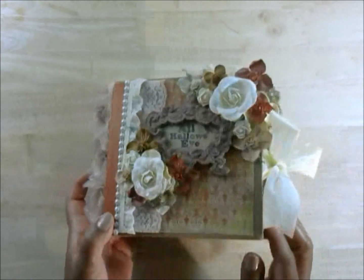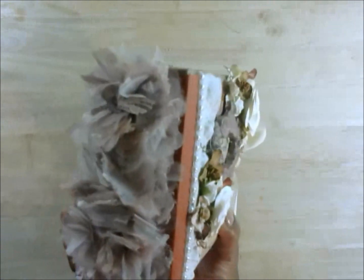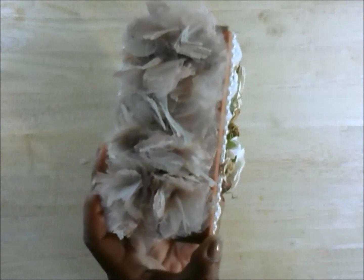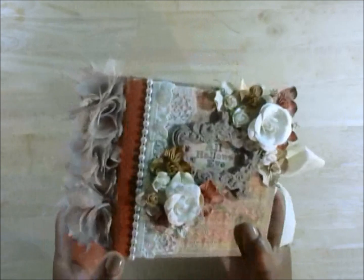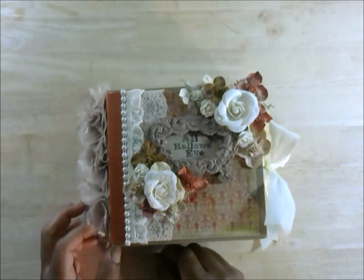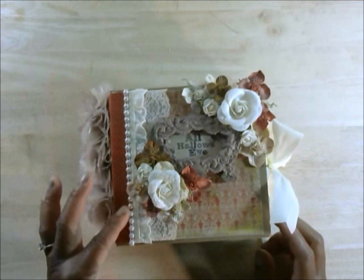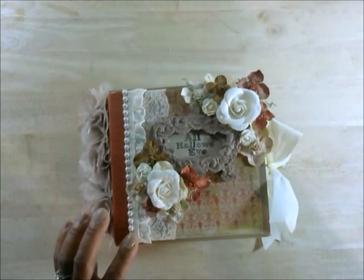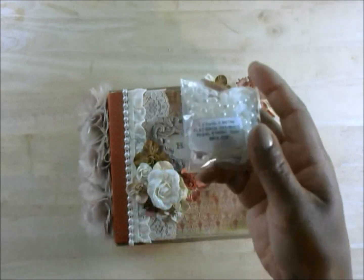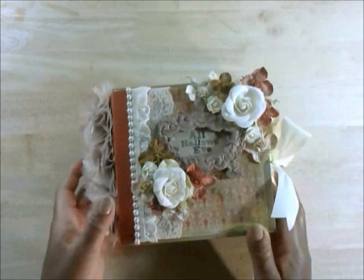This is also some of the ribbon I got from that haul. On the bind here, I have some more boutique flowers that I created using the tutorial from Love to Scrap for Fun — I will put a link to her tutorial below. And this is a pearl bead trim that I also got from Wild Orchid Crafts, and I ran that across the front and across the back.